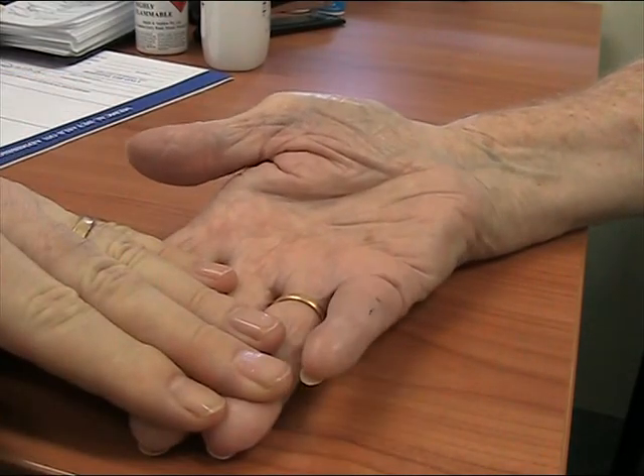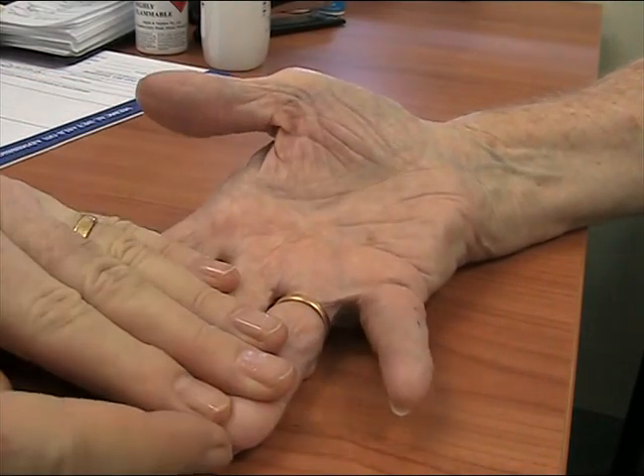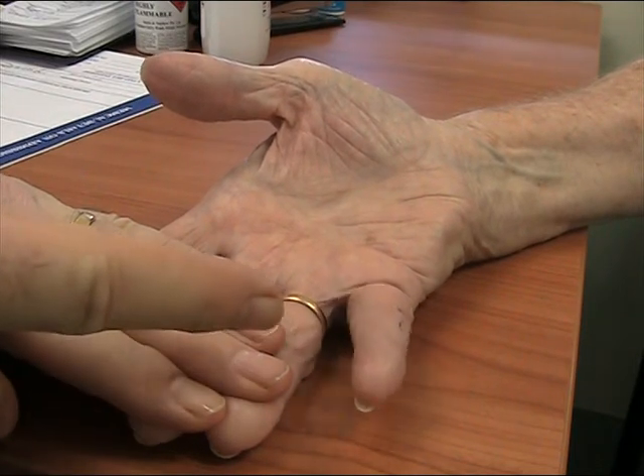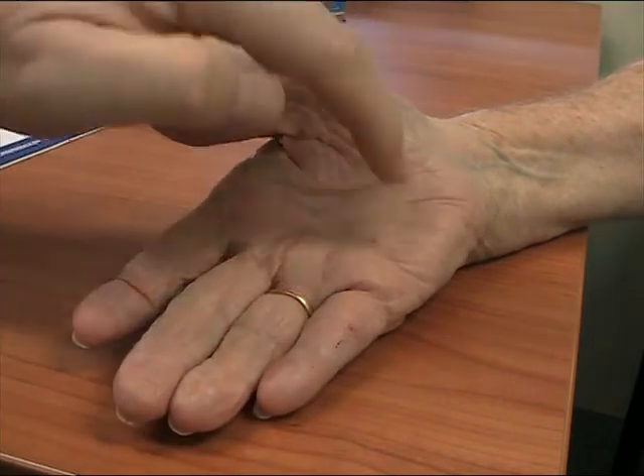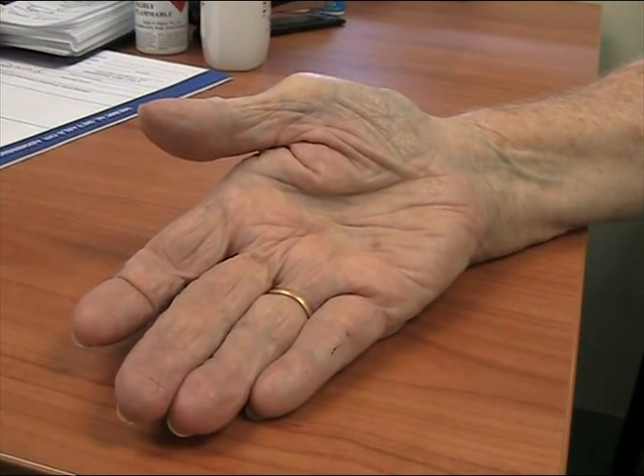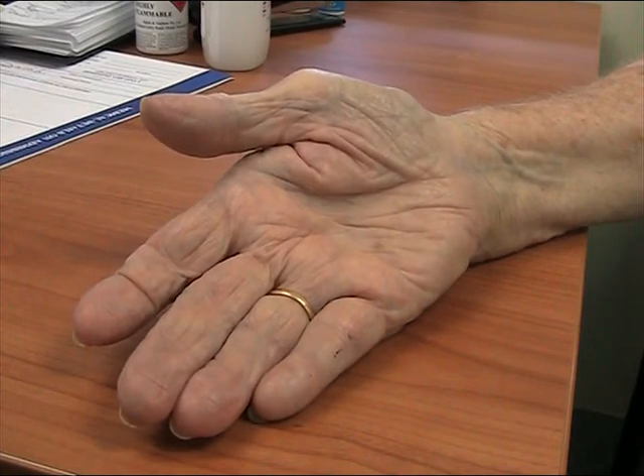Okay, try to bend your fingers now. Notice it all flexed up. We've immobilized the FDP but the FDS is working. So there are two long flexors in this critical zone. We have to work out which one is injured. Which one is it, and what do we do?